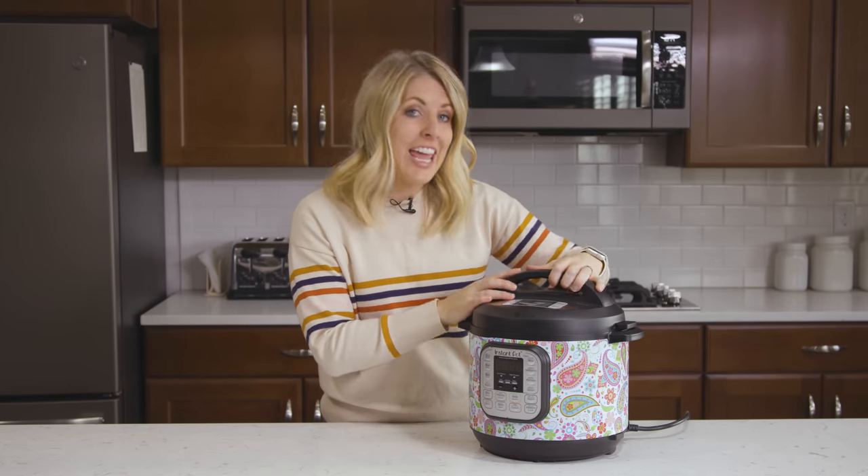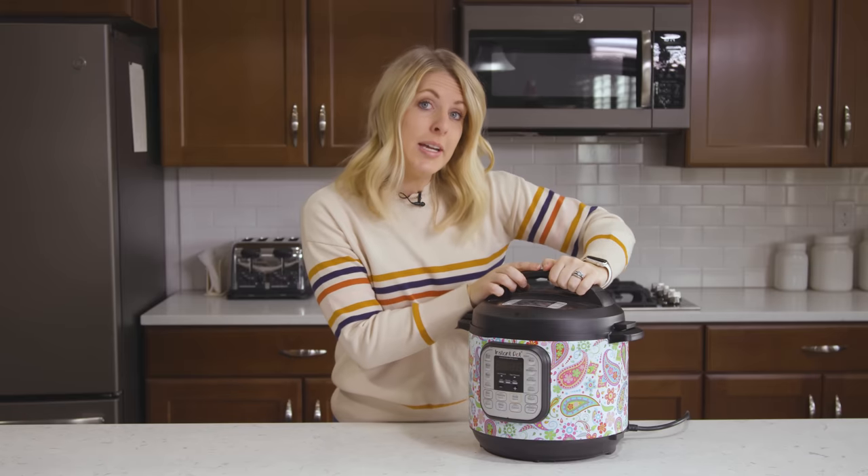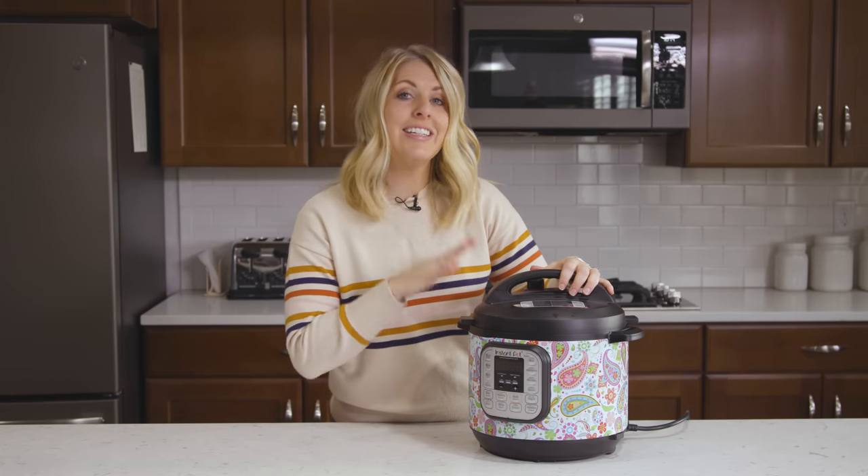Number three: when your pot is done cooking, never take off the lid by force. You want to wait until that little pin drops. I know a girl who decided she wanted her lid off right away, so she forced it open with her strength and had to go to the hospital because she had so many burns on her body. Make sure all the pressure is out and the pin is down before you open your lid easily. Never force it open.